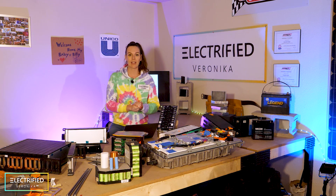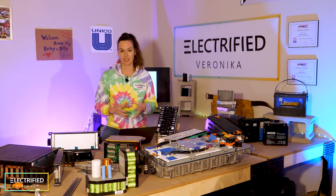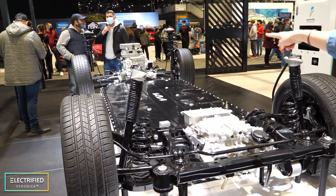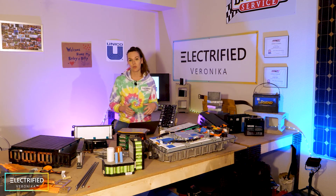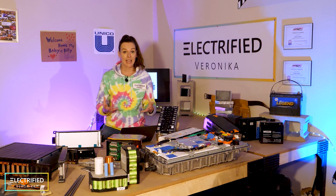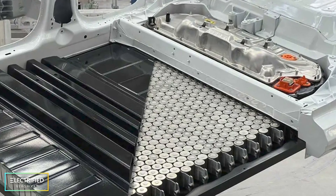Traditionally, many automakers tried to use their existing ICE car platforms and find space for batteries within them. Today, what we see a lot is so-called skateboards — having one huge pack along the floor of electric vehicles. There are also trends called cell-to-pack or cell-to-chassis. For cell-to-pack, companies are skipping the modules and integrating cells directly into the packs to save space. Tesla, for example, in their latest electric cars, is using 4680 cells and integrating them directly into the chassis.